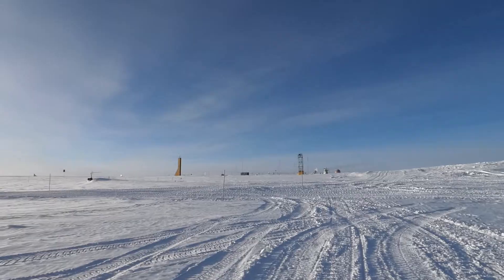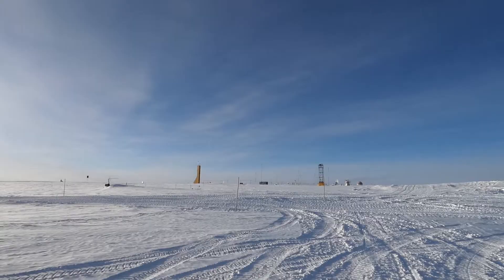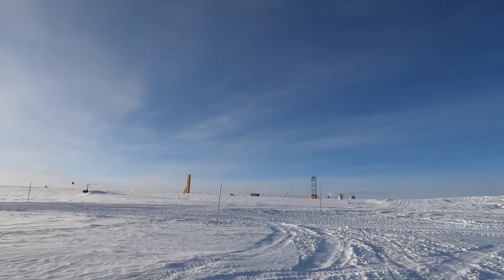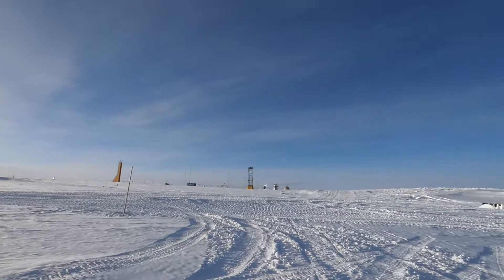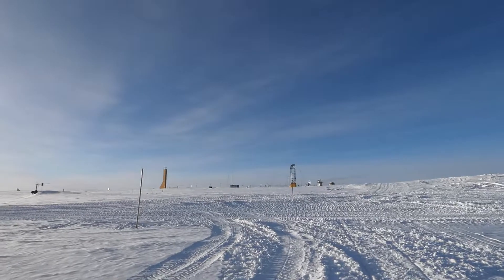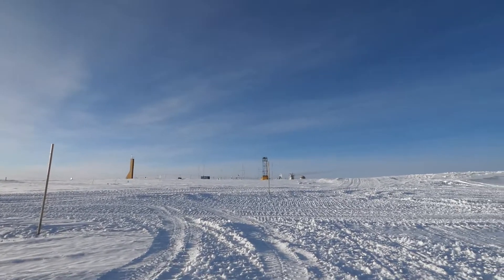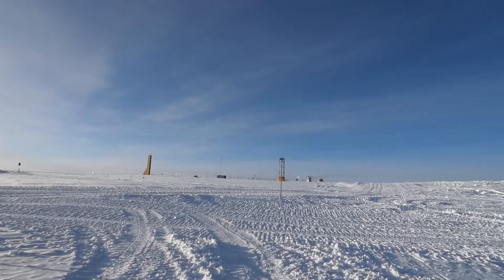The temperature today is minus 31 Celsius. The atmospheric pressure is around 430 millimeters of mercury. The humidity here is always quite low — today it was about 50 percent.